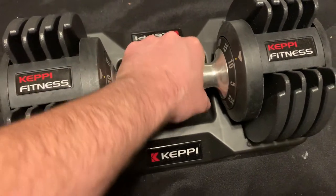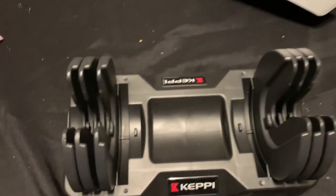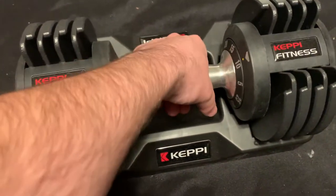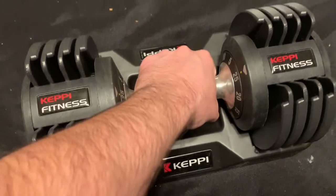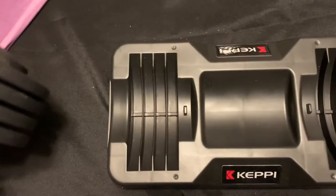Let's say I do ten pounds — there we go. Very easy to do. Once I get them all back in, there you go — twenty-five pounds. Picks them all up.